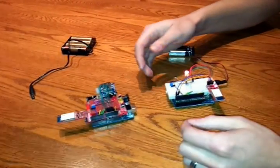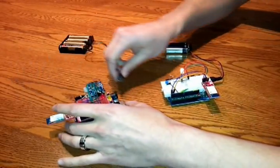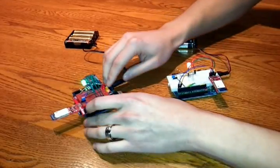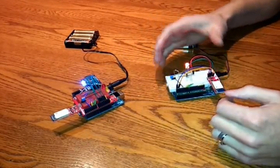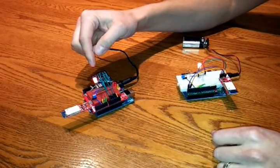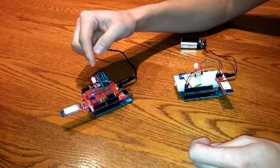So this one's going to be the slave — it's going to basically wait until it gets connected with the other one, querying the Bluetooth all the time to know if there's a connection made. This other one right now is scanning everywhere and picking up things like my laptop and phones.